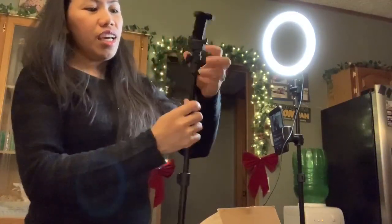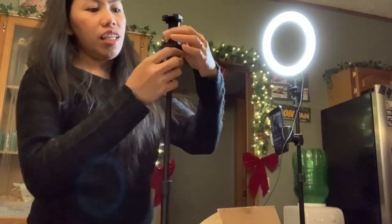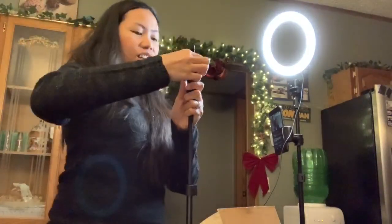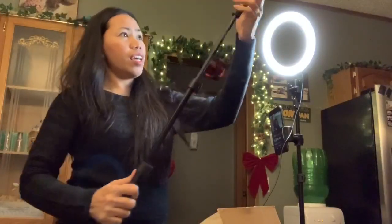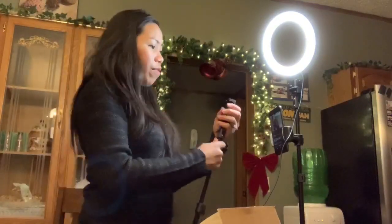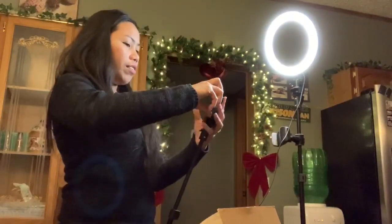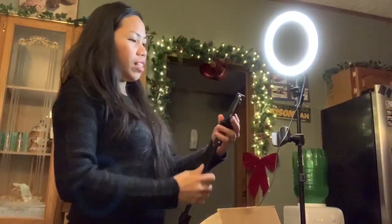Then adjust it, lock it here. And it's adjustable — like this. Because I'm using my phone, so I'm going to use this one. Then I'm going to add this.